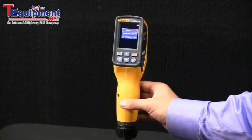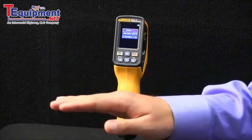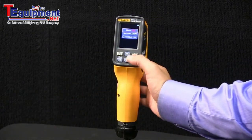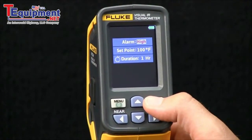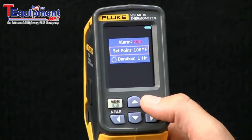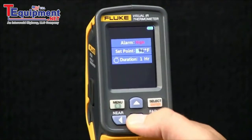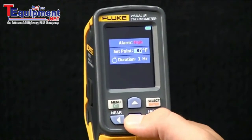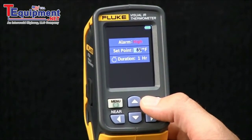In this feature, you have the ability to set a high or low threshold. You can hit Select and toggle between the two. In this case, I'll look at a high threshold. You also have the option to select a threshold value — in this case, I will select 85 degrees Fahrenheit.